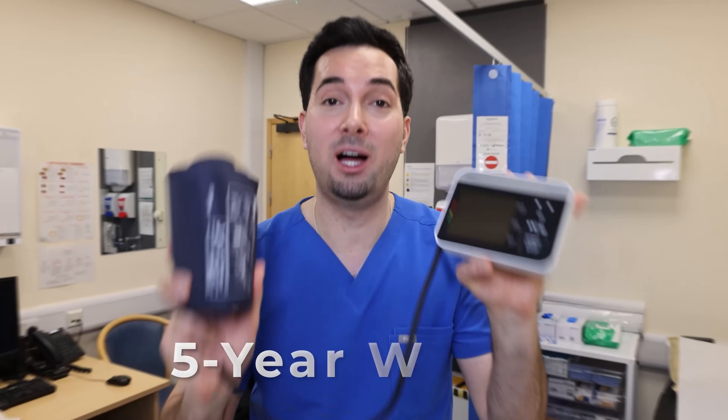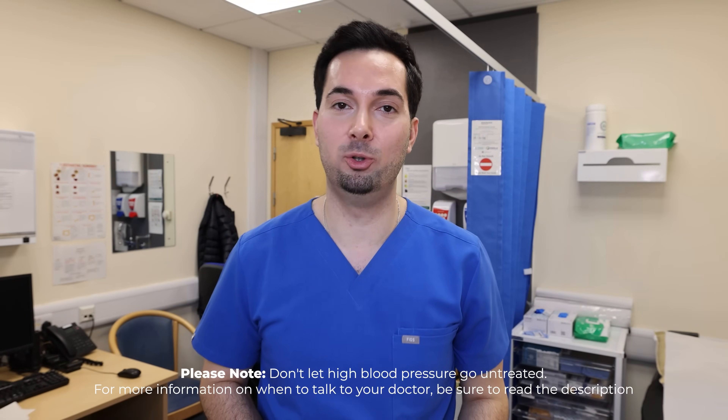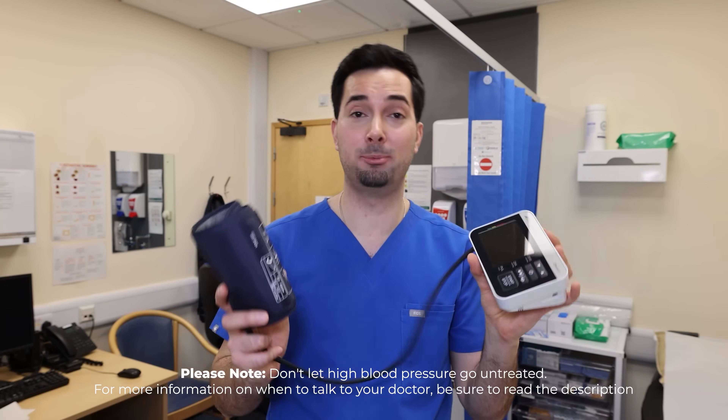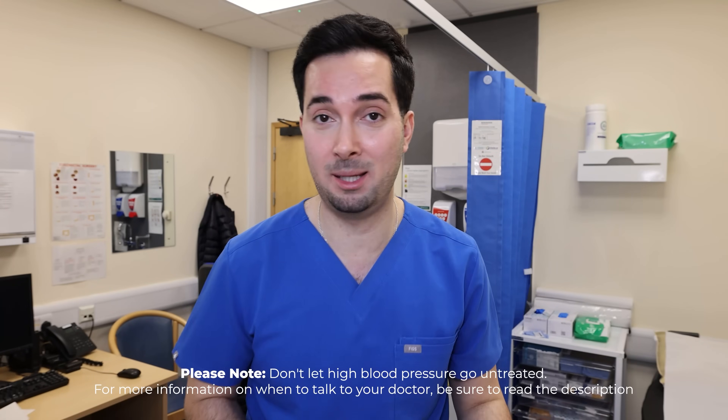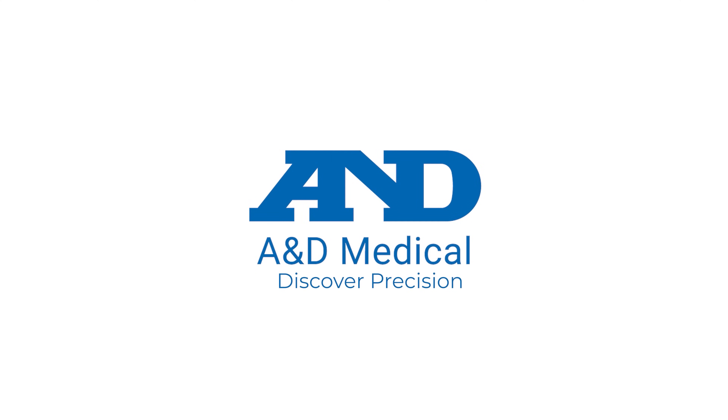To learn more about A&D Medical and their wide range of medical devices, check out the link in the description below. All of their blood pressure monitors come with a five-year warranty in the US, UK, and Canada. Thank you for watching — I hope you found this helpful. We have more videos on the channel covering how to use your blood pressure monitor correctly, natural ways to lower blood pressure, and videos debunking myths and testing how different factors affect your blood pressure. As we always say: A&D Medical — discover precision.